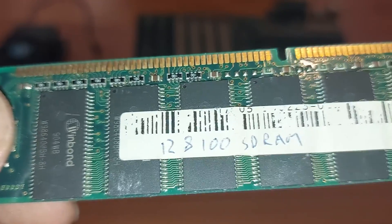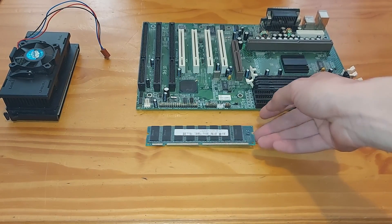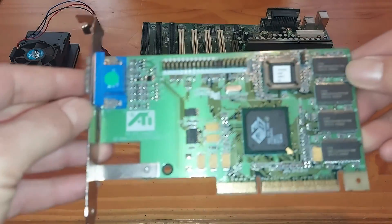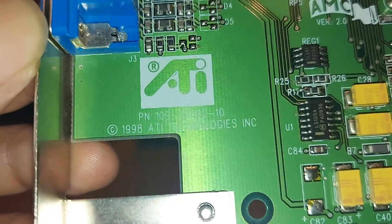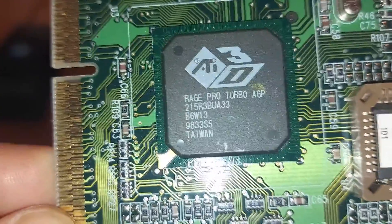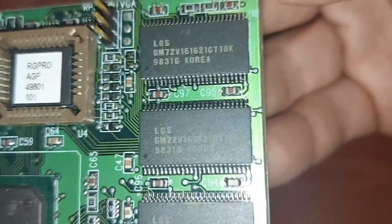The memory I've selected is a 128MB Winbond PC100 SDRAM module. For display, I'm using an ATI Rage Pro AGP graphics card built on a 350nm process, using the Rage 3 Pro Turbo graphics processor and the Rage 3 architecture. The core clock speed and memory clock speed are both 75MHz, with a memory bandwidth of 600 megabytes per second. We have 4MB of SDRAM available on this card, which has a 64-bit data bus.